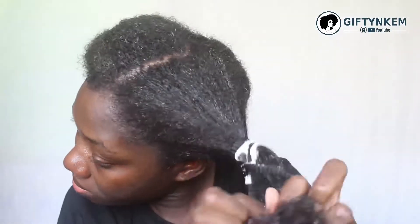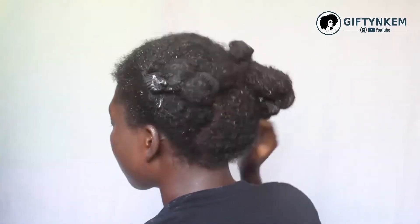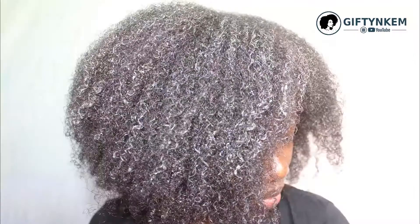After I'm done, I hold the hair together with a bun like this. Thank you for watching, see you in the next one, bye.